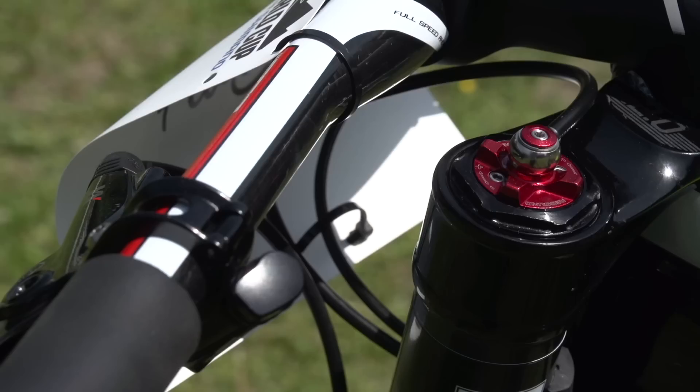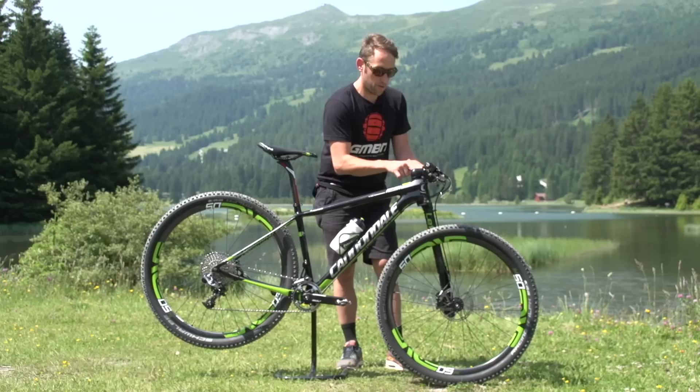There's no dropper post on this bike, but he has a matchmaker lever for a dropper post, which I presume controls the lockout on the fork. There's a little hose that goes through here and into the top of the fork.